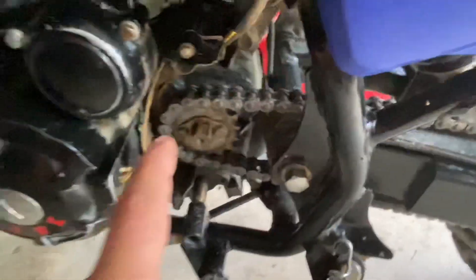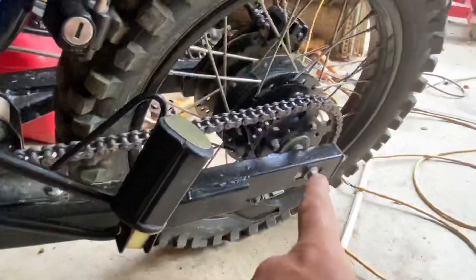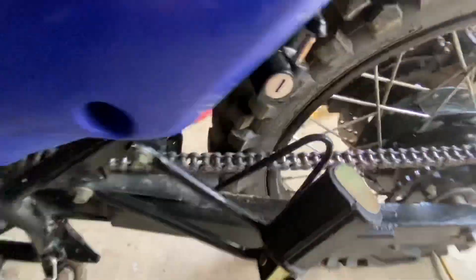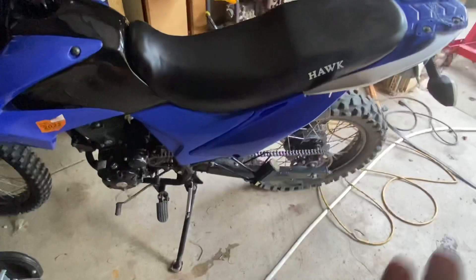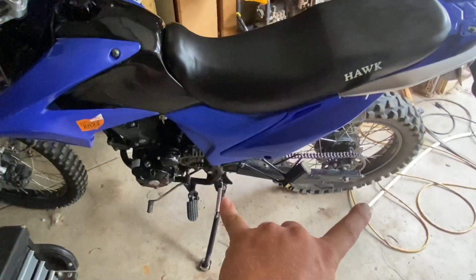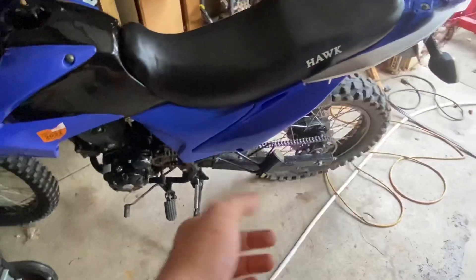What I have here is a 16 tooth on the front, 42 tooth on the rear. It's got a practically new X-ring chain on it. I want to talk about the benefits of the different sprocket sizes that I have as well as the benefit of the chain.